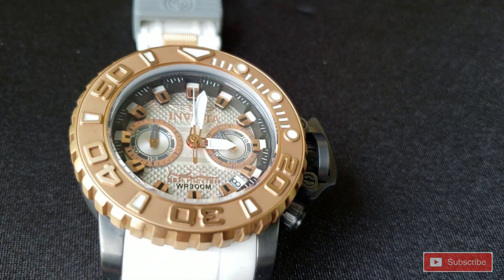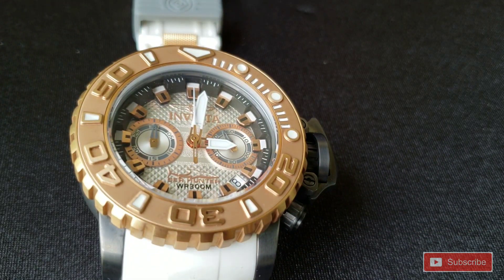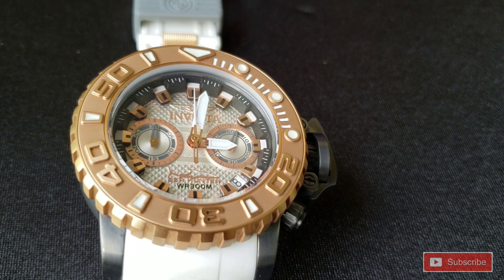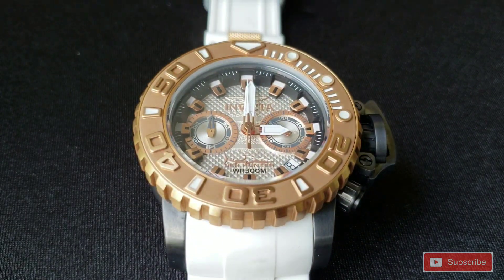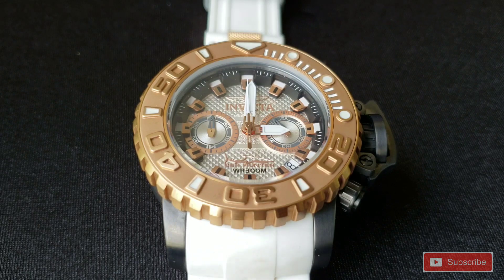This one's just got a look that stands alone — just a standout piece on the wrist. I really like this one. Now I'm not a big fan of the 50 millimeter Sea Hunters. I have one myself, but if I'm gonna go Sea Hunter it's normally full size. But this one, it's just got that look to it.